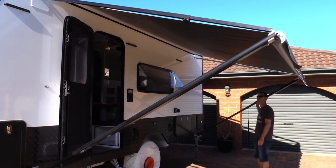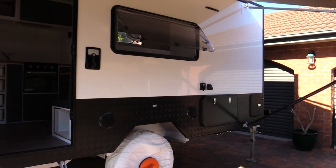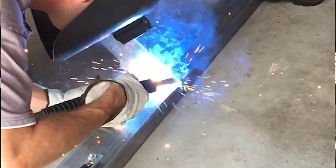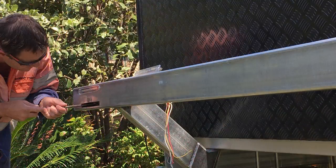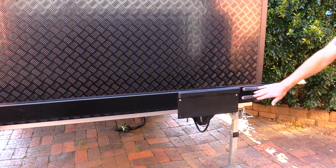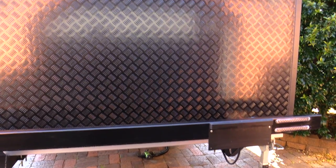We've got the rear bar back - it's been fabricated up and powder coated in the same satin black as the checker plate on the outside, so really happy with that, looks unreal. We've incorporated the tail lights in it and we're also running the same tail lights up the top. We're only required to have a clearance light up there but we've got stoplight and blinkers up top as well.